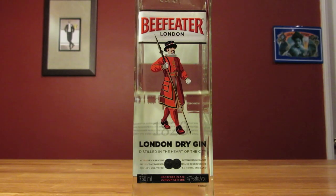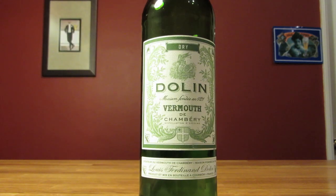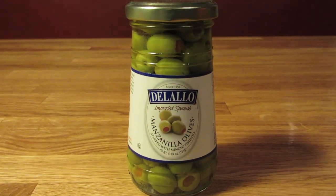This drink uses gin, dry vermouth, olive brine, and olives for garnish.